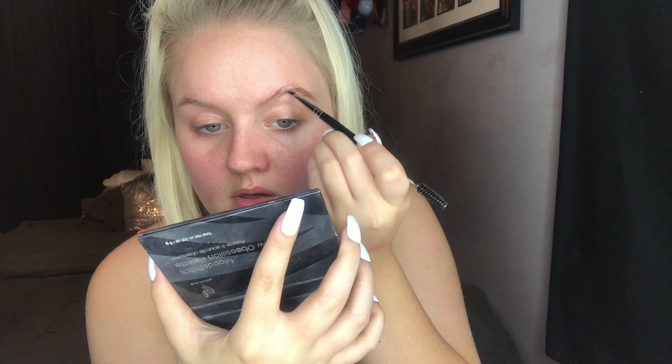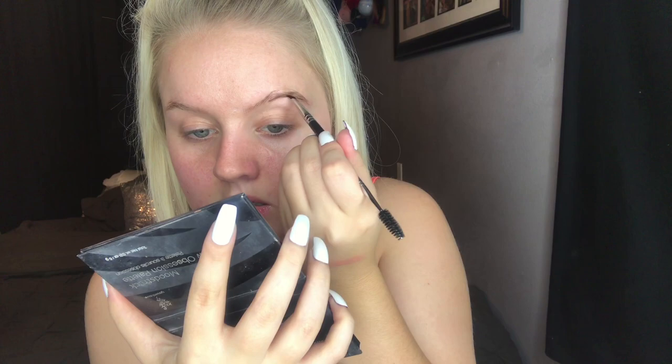My lips are burning right now — let me show you the lip plumper I'm using. It's the Sexy Mother Pucker XL Extreme Plump. I'm going to go in with shade number one from the brow palette, which is the lighter blonde, and just trace the brow. But yeah, my lips are burning — it's definitely doing its job.